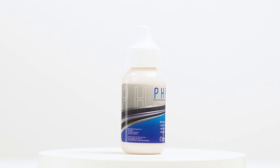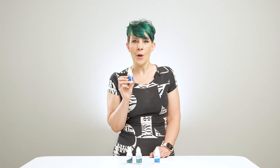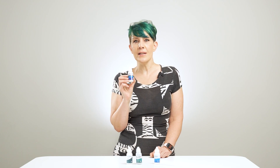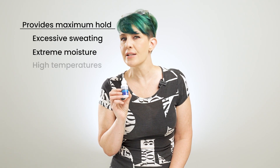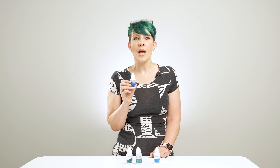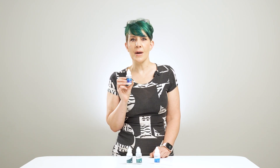Ghostbond Phantom. Phantom adhesive is a water-based copolymer that offers superior hold for a highly secure hair attachment, making you go about your daily lifestyle without worries of slippage. Even under unfavorable situations such as excessive sweating, extreme moisture, and high temperatures, this glue provides maximum hold for four weeks, giving your hair system a clear,